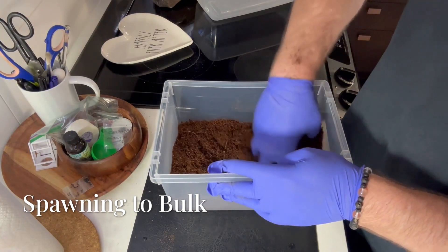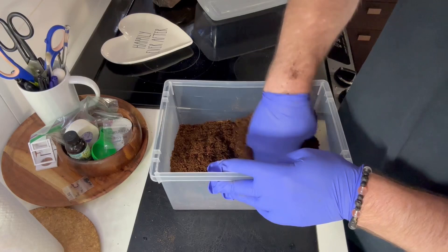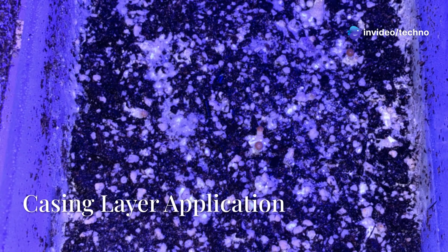On day 20, we spawned the grain to bulk — pure composted horse manure and bedding, pasteurized at 65–70 degrees Celsius to field capacity. Two days later, we applied a casing layer of sterilized peat and perlite.